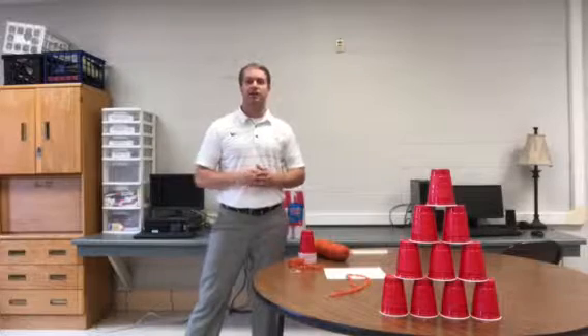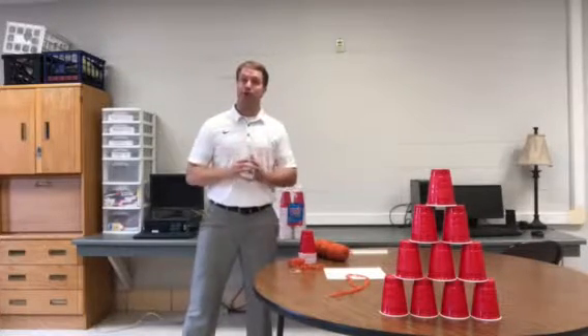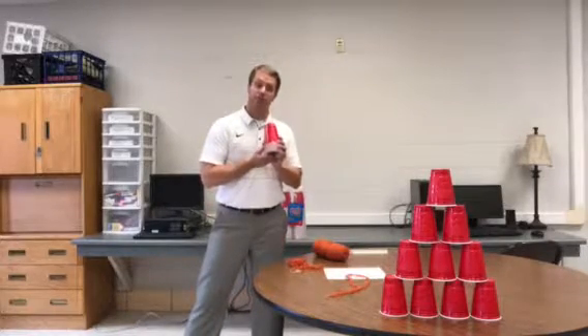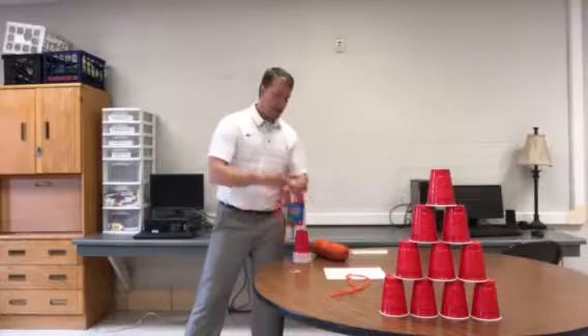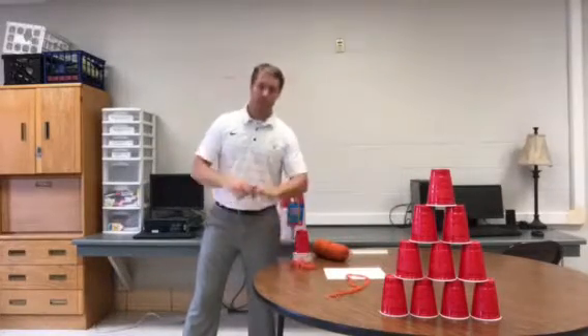What do you need for this project? First, as you watch the video, your students will be put into groups of three or four — four if possible. Next, they'll be given 10 red solo cups, one strand of yarn that is 12 feet in length, and one rubber band.